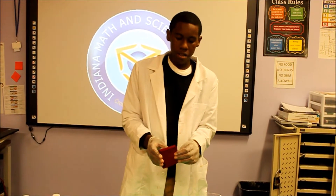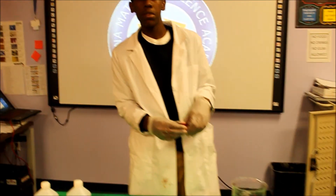This is now called the Indicator Sponge. My name is Armond Jones, and I'm from Indiana Math and Science Academy.